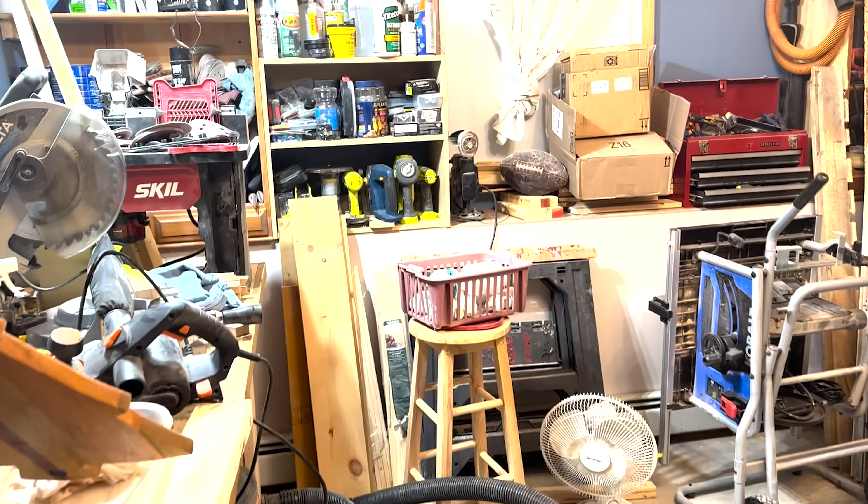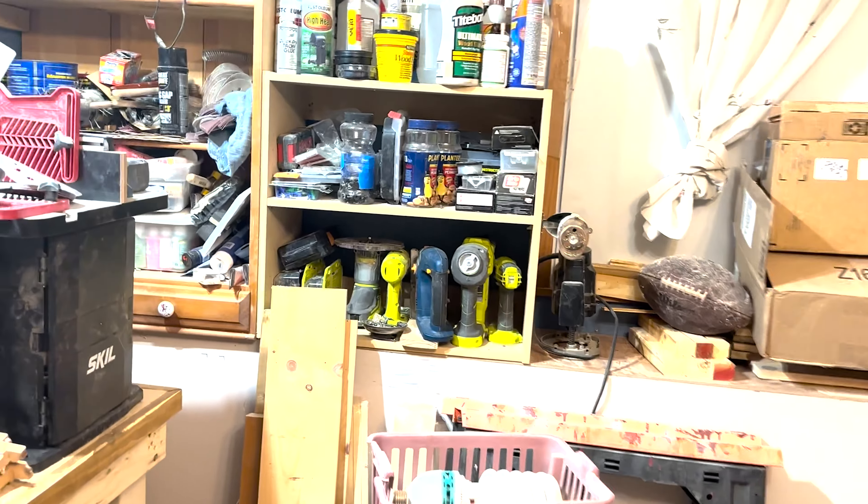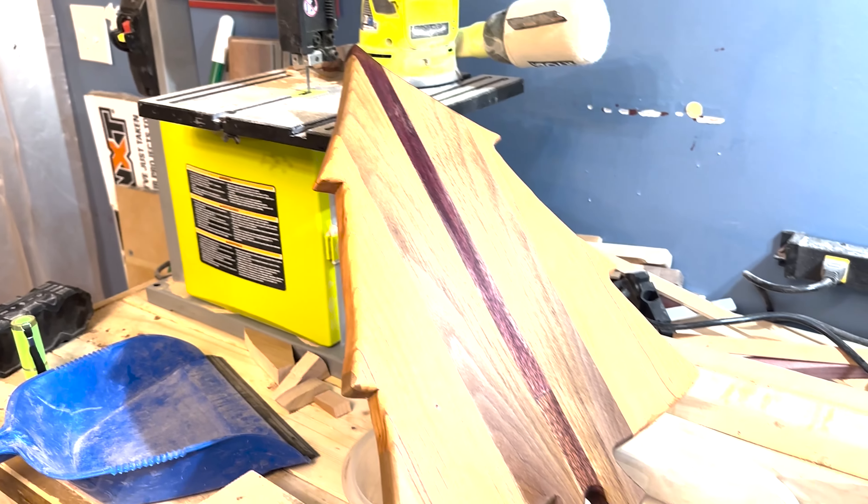We'll come into the workshop here. It's a little messy right now — I'm in the middle of doing one project here. We're doing a cutting board shaped like a Christmas tree. It's made out of walnut, cherry, and purpleheart. It came out pretty good. Like I said, I'm still learning this stuff, learning as I go.